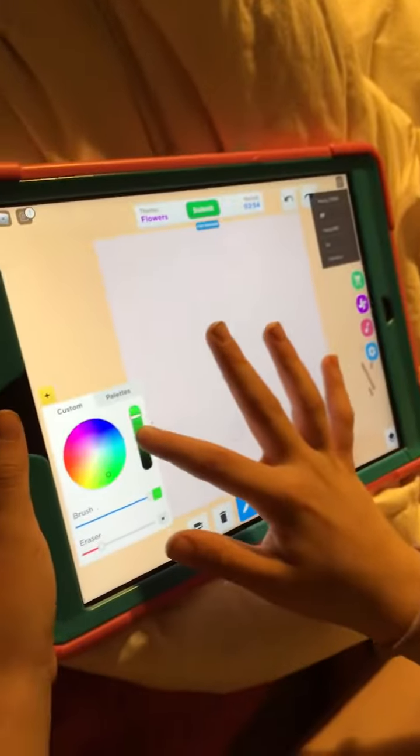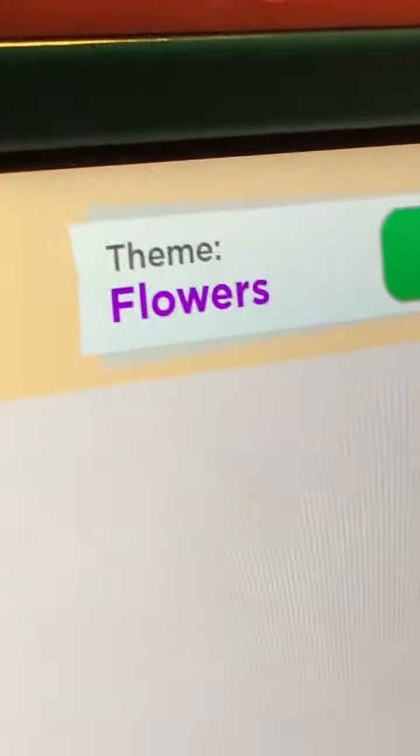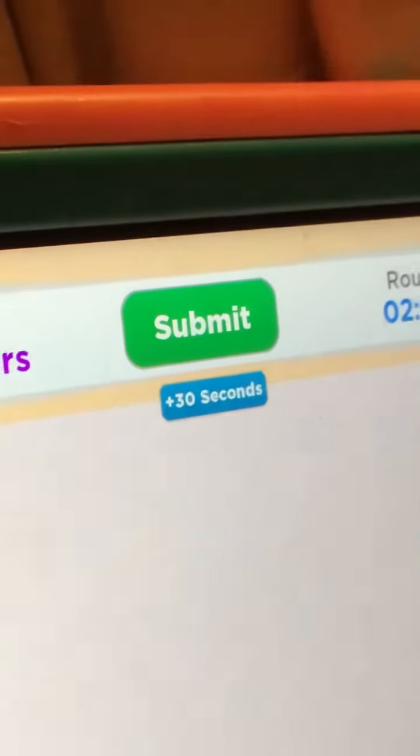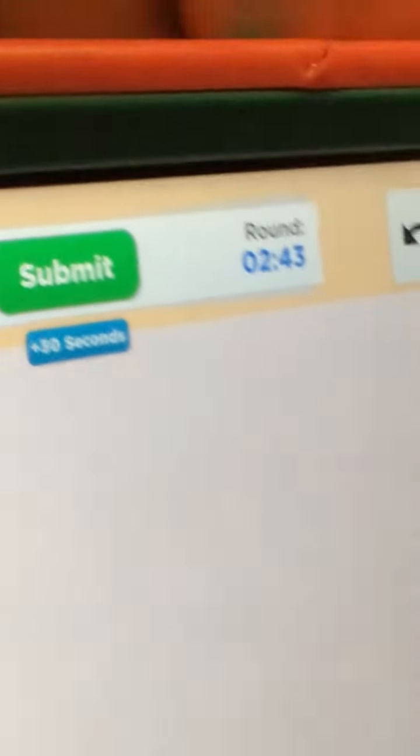Hi guys, we found this new game and we can't stop playing it. It's called Speed Draw. Right here it says 'draw flowers' — the theme is flowers. There's a submit button if you're done with your drawing, that's how many minutes are left, and there's an undo and redo button.